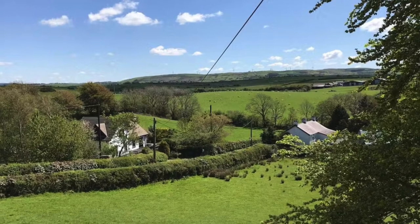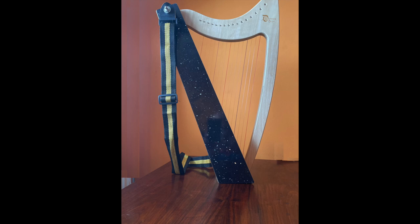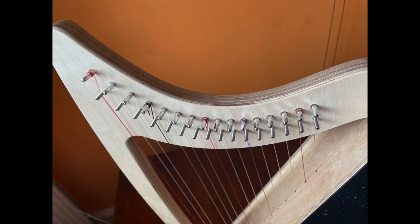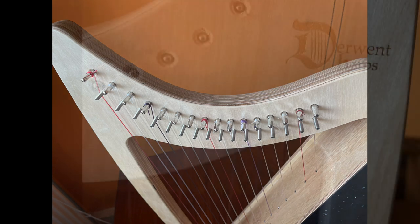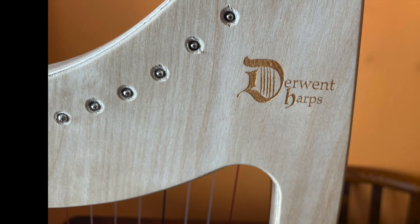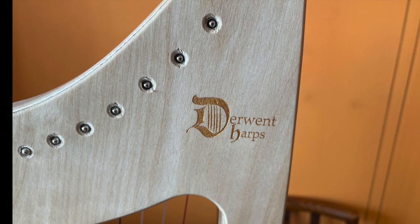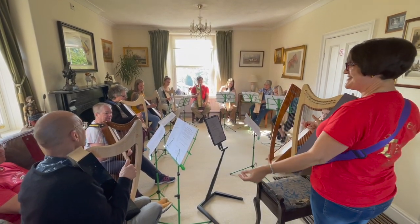Getting back to the course — the cost included a 16-string Discovery harp, so not only do you get to learn, you also get to keep your instrument. They are excellently made and produce a wonderful sound. We all started with the very basics. You'll discover why it's important to have thumbs standing tall like giraffes, grasping the strings firmly, or as Helen quoted from her teacher, harpist David Watkins: 'Grab a handful of harp strings and pull.' Fingers dive down to the soundboard when you pluck, and a few other vital tips on technique.